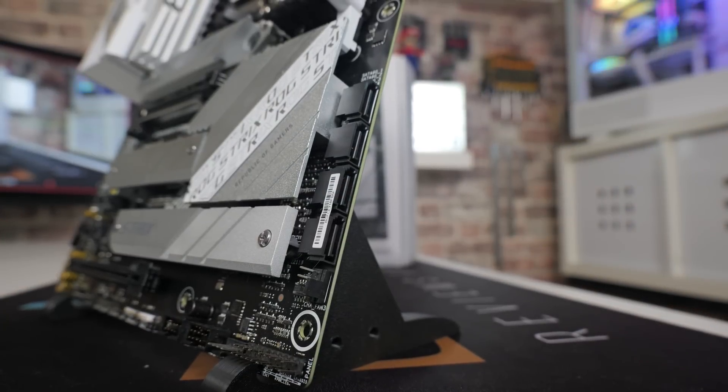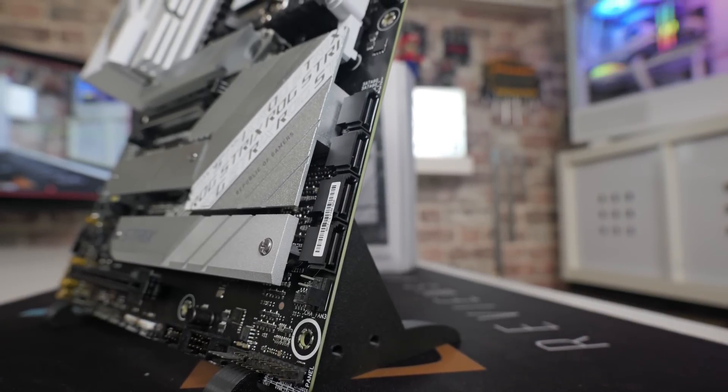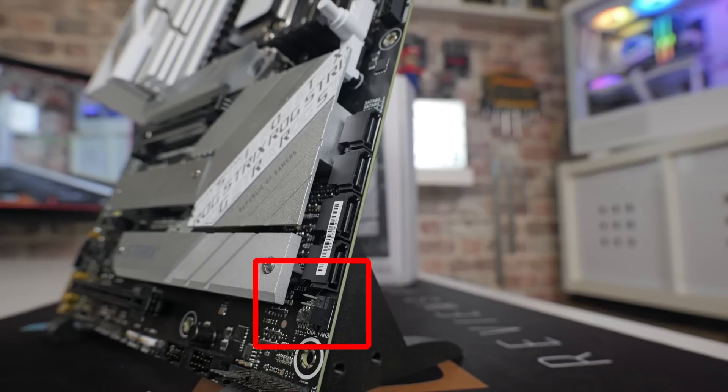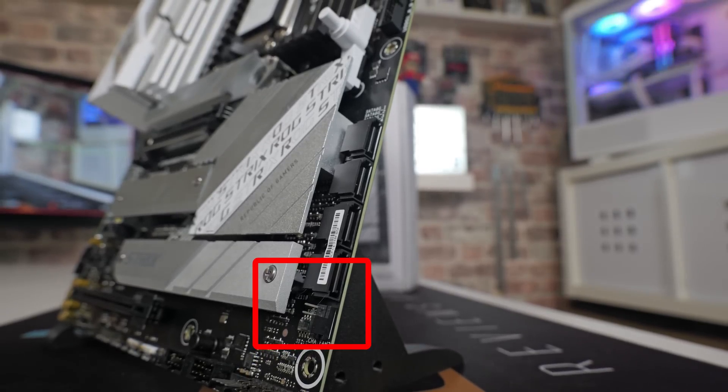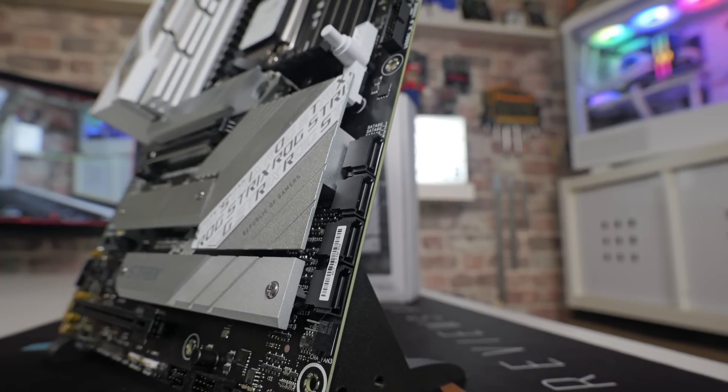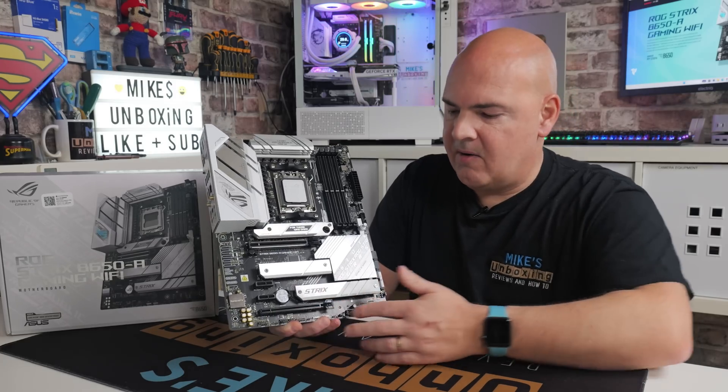Moving down from there, we've got four SATA ports if you wish to use SATA drives. And also there's the first of the PWM fan headers for your regular case fans — there are actually seven headers in total, so you've got quite a few to choose from depending on your particular needs.